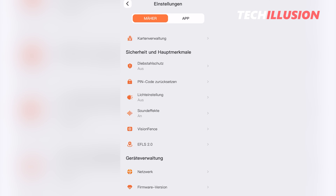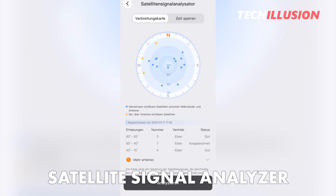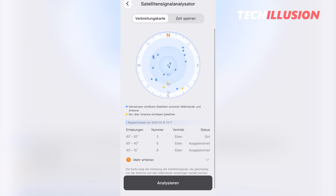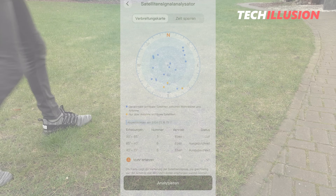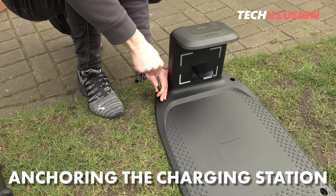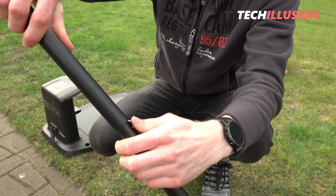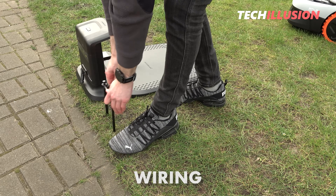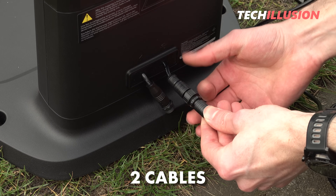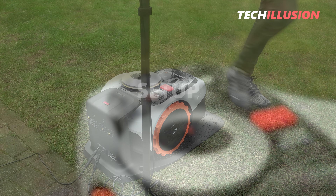The antenna must not be placed under overhangs or similar structures. Segway offers a feature called Satellite Signal Analyzer in the app, which allows us to check from our mobile phones if the robot and the antenna can receive enough satellites in common. Once we've found the perfect position, we can securely anchor the charging station, set up the GNSS antenna, connect two cables to the station, and push the lawnmower in for charging.